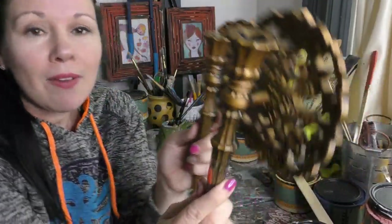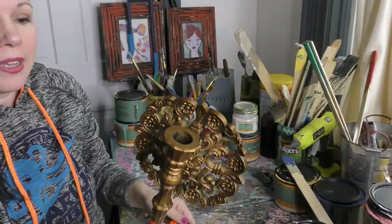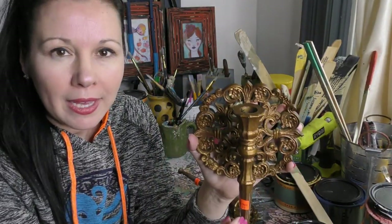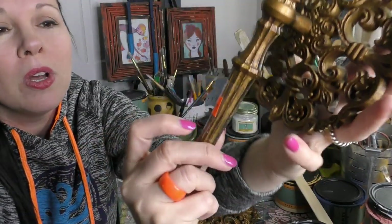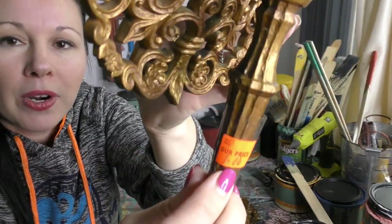Hey guys, it's Sonya Miller and welcome back to my channel to my daily vlog. Get a peek into what I'm working on today. As usual, I'm painting somebody else's junk to turn into my treasure. I can't wait to show you what I found on one of my recent junk travels — look at this beautiful set of candle holders. I got these for a dollar a piece with that beautiful yellow orange clearance tag.